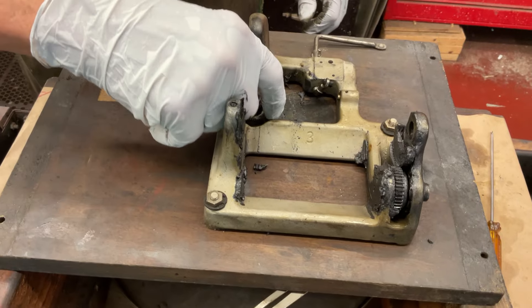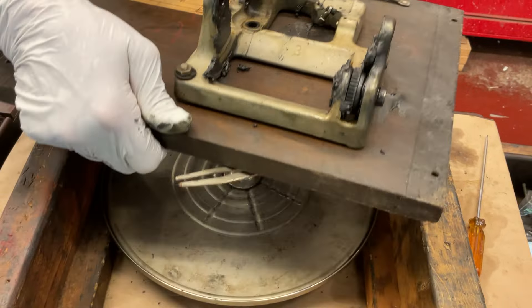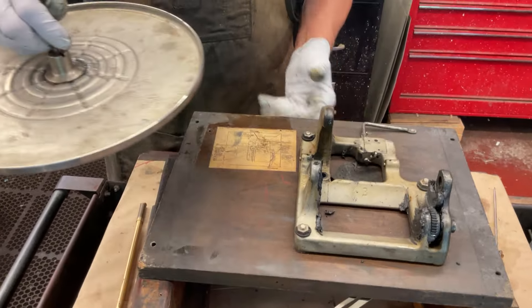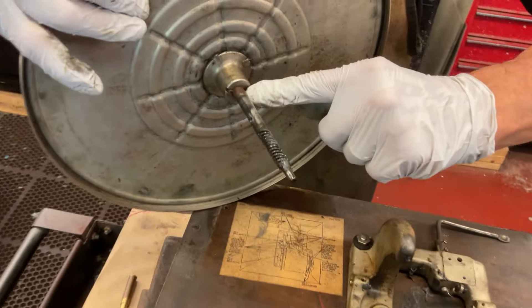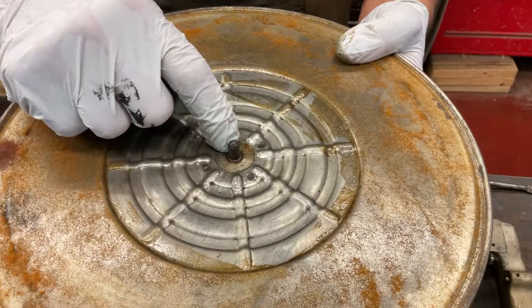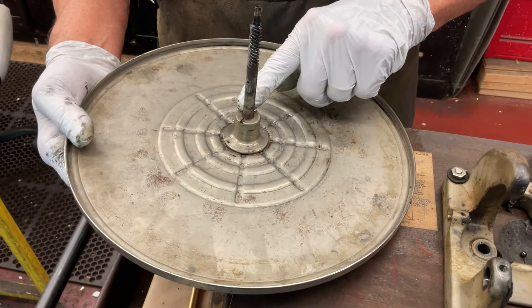Push down on the turntable. Now you can see right here — here's the rust. See this? So what we can do now is spray WD-40 here and let it soak, and spray WD-40 here and let it soak.